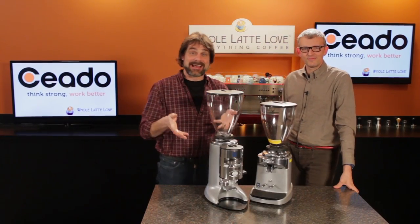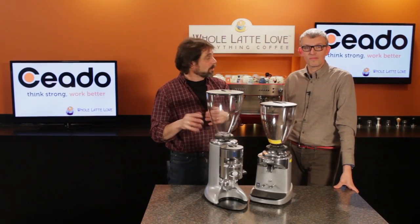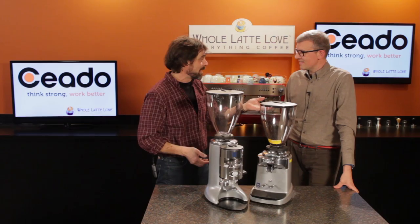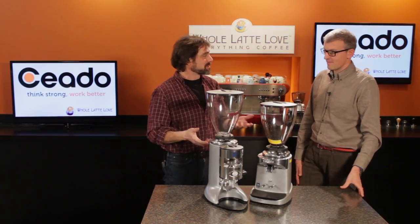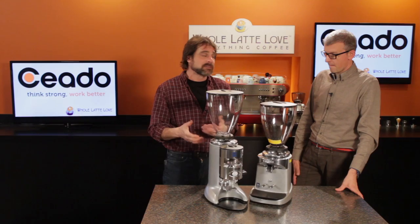Hi, we've got a special guest. We're going to talk about seasoning burrs on grinders. We've got Tino Franzini. Tino, thanks for being here. Tino's from Ciato. He's on his way to Seattle for the Specialty Coffee Association convention.